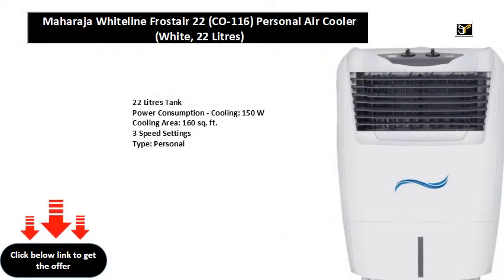22 litres tank, power consumption cooling 150W, cooling area 160 square feet, three speed settings, type: personal.